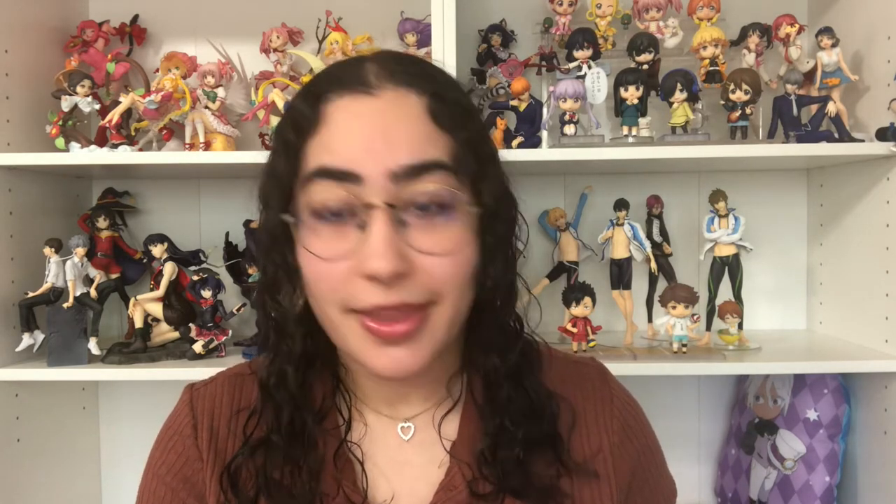Hey, what's up everyone, welcome back to my channel! In my last haul video — my last anime haul video — I mentioned how I had a holy grail figure that I still needed to unbox. It had been sitting at the bottom of my shelf for so freaking long, and I said I was going to unbox it soon. Today is the day.